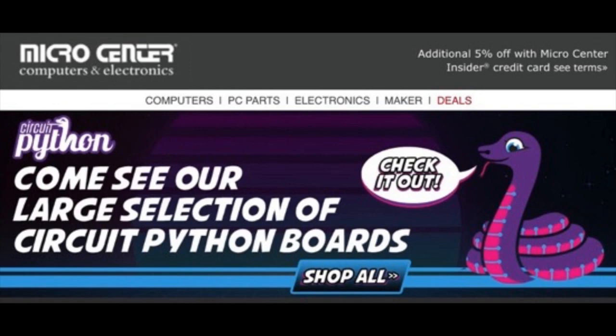We worked with Andy over at Micro Center. Go to the store, buy CircuitPython boards. Say you want more CircuitPython stuff and they'll listen to you.